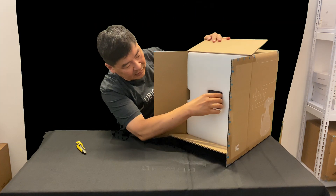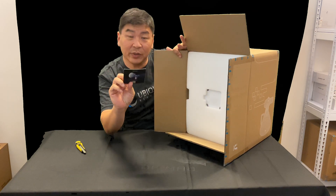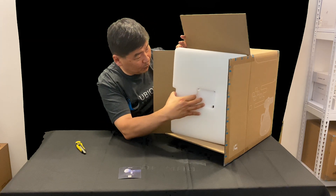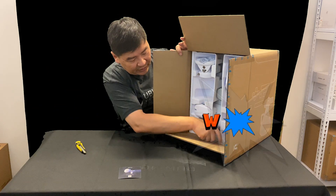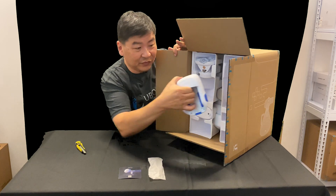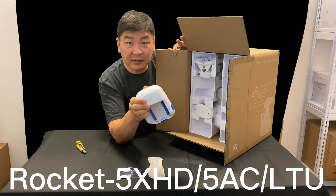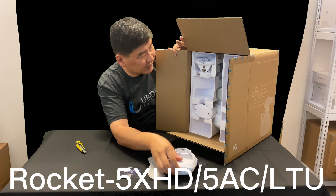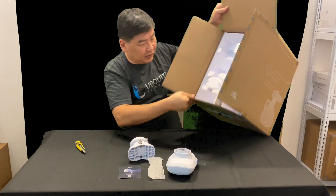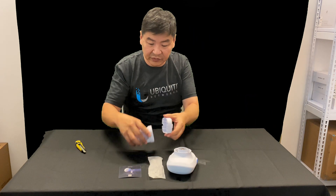So basically this box contains the unit itself. You have a quick user guide as usual. We have the screws as usual and the holder for the radio. You can actually use this with the Rockets, so these are for the Rockets, and of course this is the holder.